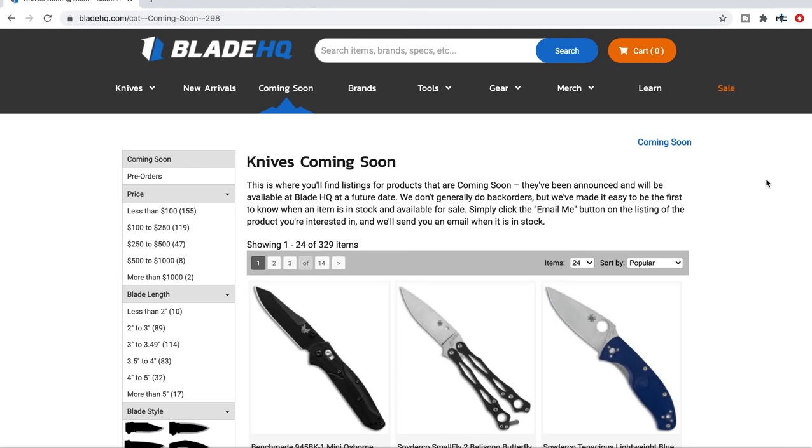What's going on YouTube? Metal Complex here and today we're going to be looking at a whole bunch of really cool stuff that is coming soon to Blade HQ. I haven't done this in a while — I was waiting for some new things I hadn't shown to pop up on their list of items coming soon. There's a whole bunch of stuff and I'm really excited to talk about this.